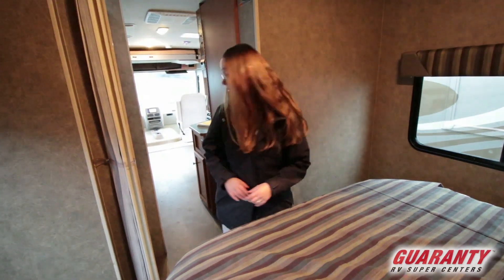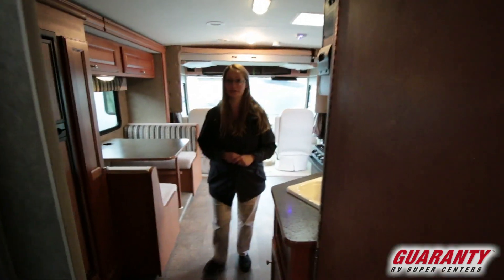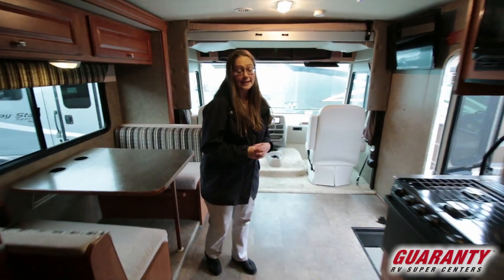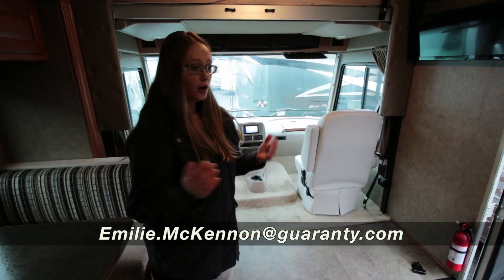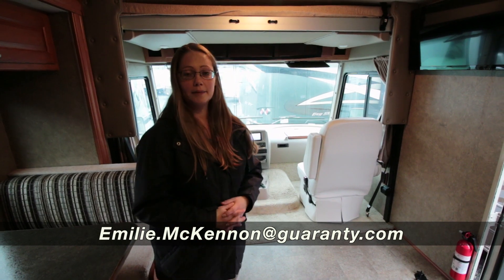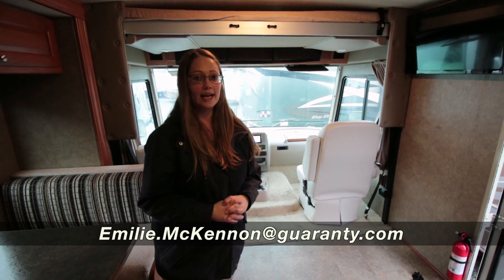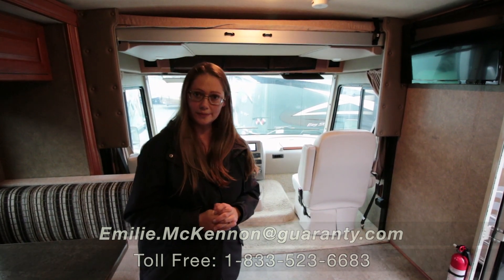This is a great, wonderful coach to drive — wonderful floor plan if you're looking for something well under 30 feet, for a family or just for the two of you. So give me a call; I'd love to test drive this coach with you. My name is Emily McKinnon and I can be reached at 541-998-1148, extension 2519. Until next time, enjoy the road.